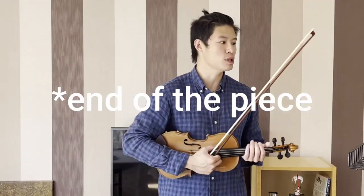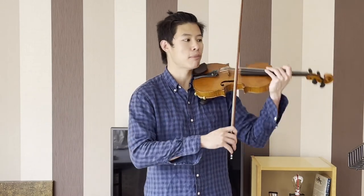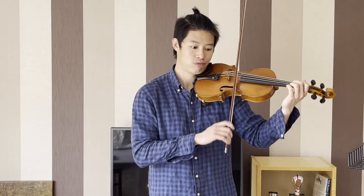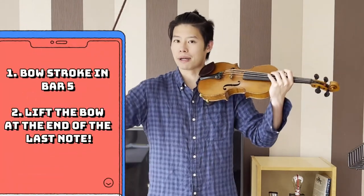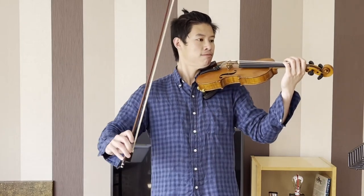My second tip goes all the way to the end of the note. To really express the energy, I suggest instead of leaving the bow on the string when you finish, we want to try to let go. Because of the high energy nature of this piece, you can really showcase your passion. Finish it nicely, with energy.